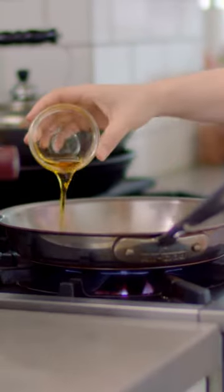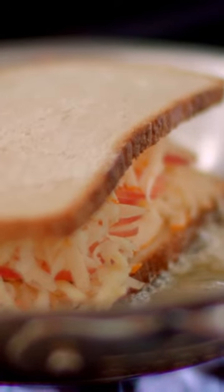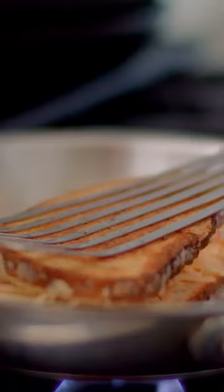Add a tablespoon of butter and a tablespoon of olive oil and melt in a pan until shimmering. Add the sandwich and cook until the cheese melts and the bread is golden. Make sure you keep the heat at medium low — you don't want to rush things along. You want to give the cheese enough time to melt without burning the bread. We're aiming for a nice amber color. Carefully flip the sandwich — this is truly the hardest part of the entire recipe — and repeat.